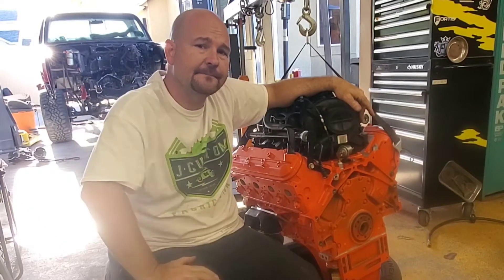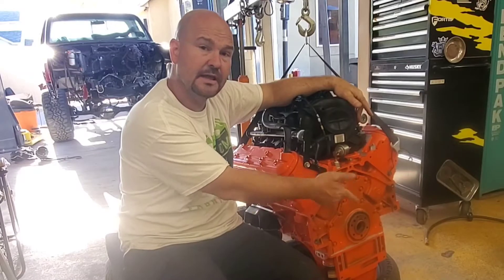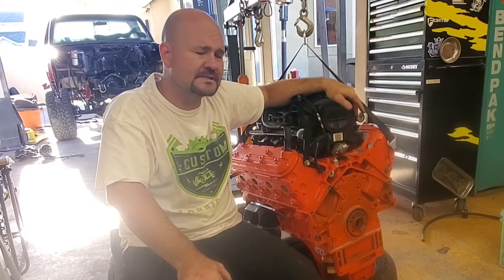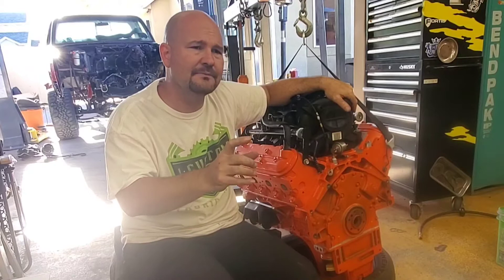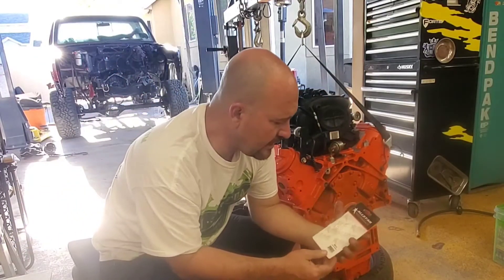Hey guys, welcome back! Today I'm putting in my flywheel, clutch pressure plate, and pilot bearing so I can get this thing in my '85 GMC truck. It does have a Muncie four-speed — it's an SM465 transmission. I had a hard time figuring out my pilot bearing depth, so I came up with a solution.